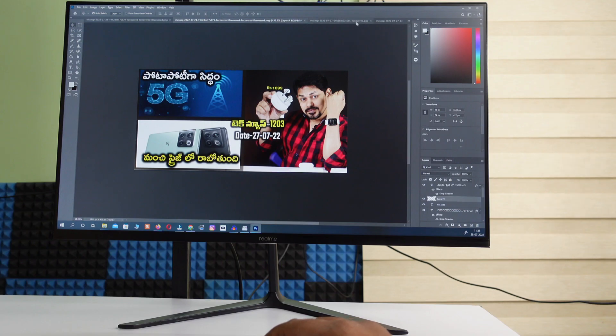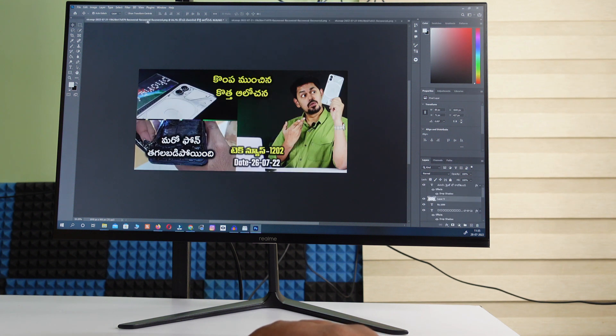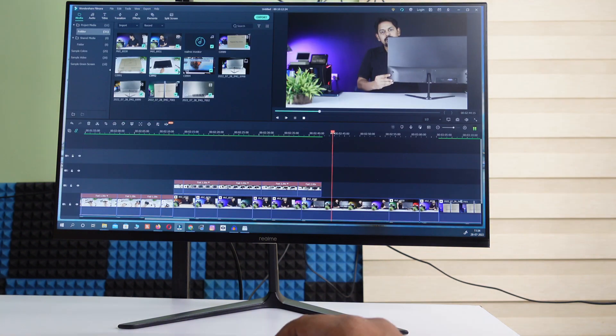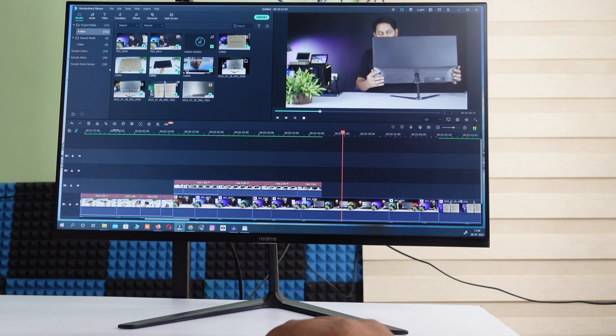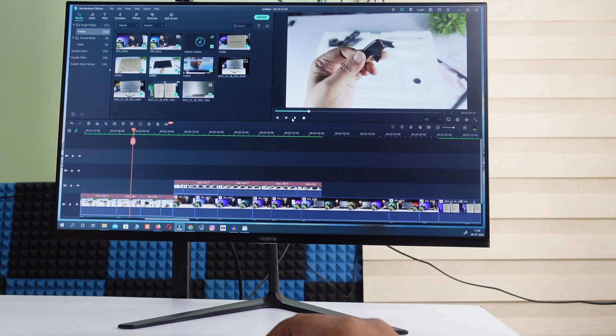You can refresh the display for gaming and use a few useful features in the monitor. For Photoshop and video editing, you can use it comfortably. Comparing it to the present market, it has a competitive price. If you are choosing a budget monitor, this is a good option. Some people ask whether they can use a 32-inch TV instead — but you should never replace a monitor with a TV. Monitor and TV are different.